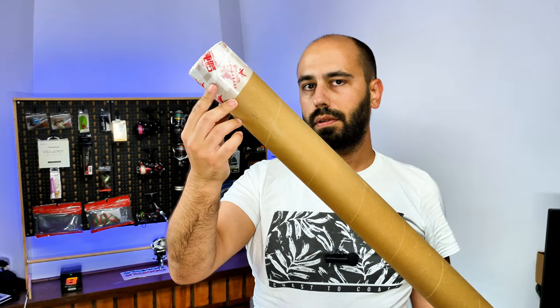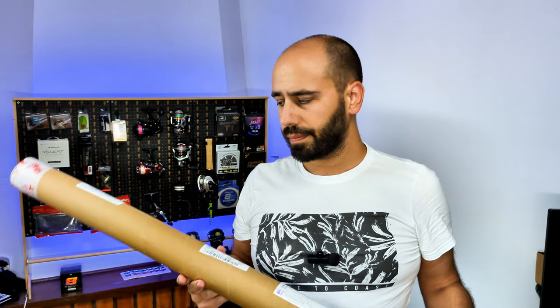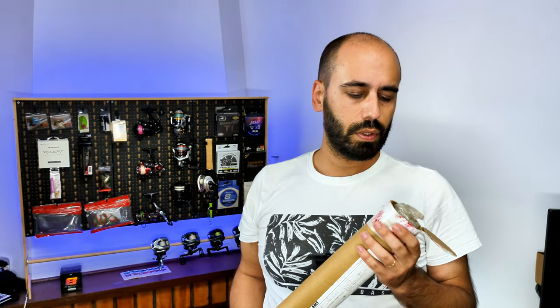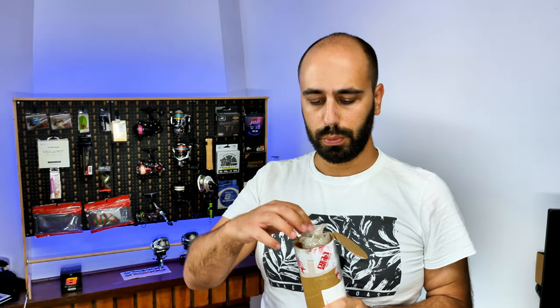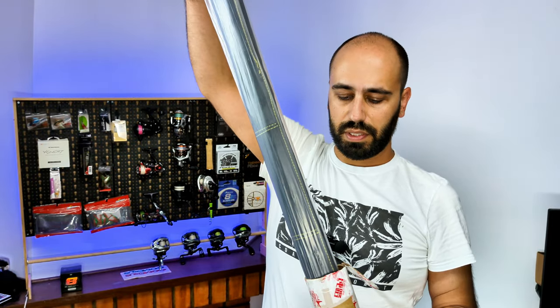This one, if you already saw the teaser, it's from Pure Lure. I ordered this rod on the anniversary sale on AliExpress for very cheap — I think I paid around 40-something euros with all the discounts and coupons stacked. It came very well packed in a very thick cardboard tube. They put a foam insert on top of the rod to secure it, and it also comes in a plastic bag.